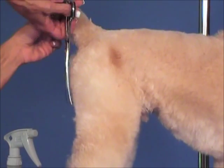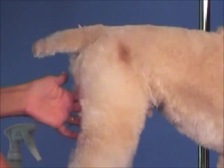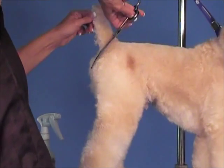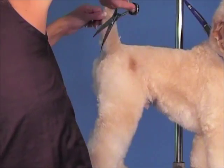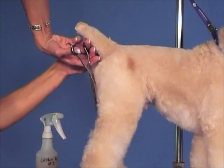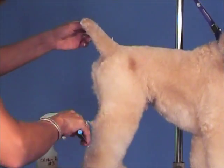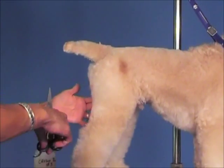Give them a nice little rear — if your dog doesn't have a nice rear here, you can leave hair there and build one. Leave the hair, make a nice round little rear, and then reverse your curves the opposite way and really get that in tight and right to that point. That really gives them a nice angle, and when you put a rear angulation on a dog it makes a huge difference in how they look.